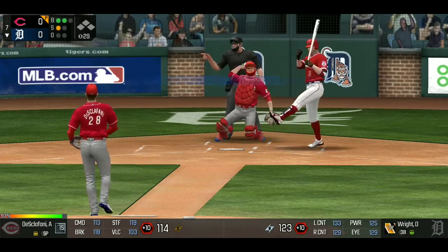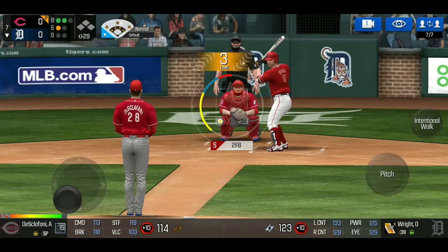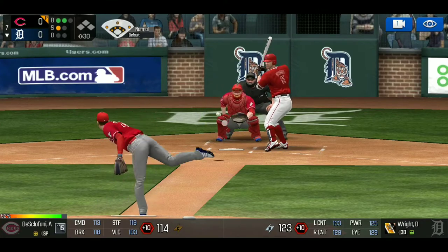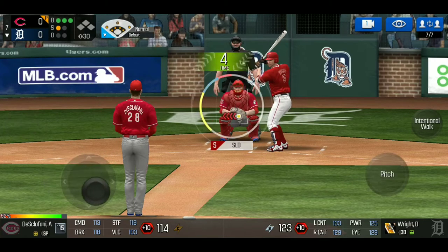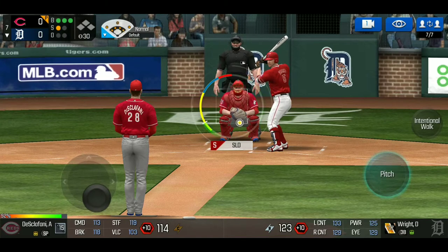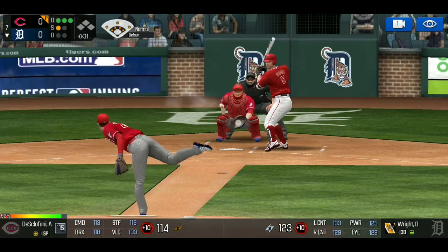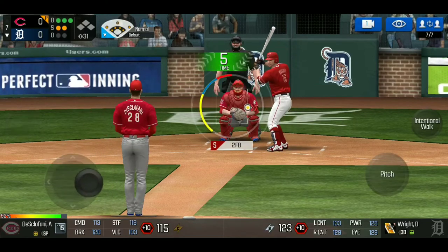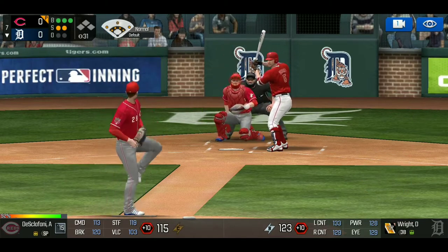I throw a high two-seamer and he swings underneath it for the first strike — two balls, one strike. Now I throw a two-seamer low. I've already thrown three fastballs, so this is the fourth. If he does not swing, I have my out pitch ready. He does not swing — three balls, one strike. I throw a slider now, changing the speed. I've thrown all fastballs so far, so this pitch catches him off guard. At full count, I throw a two-seamer on the inside plate.